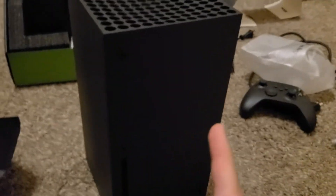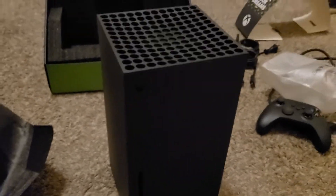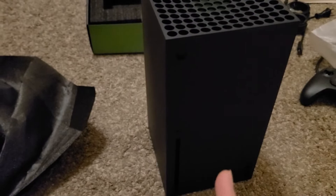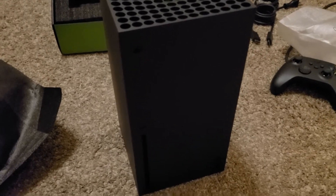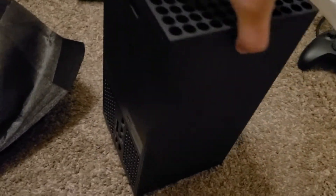Looks amazing. I believe my cousin got me this as a Christmas gift, but my cousin had it for about 20 days before giving it to me. I've been waiting for this — they kept telling me they didn't get the Xbox, but yes, man!